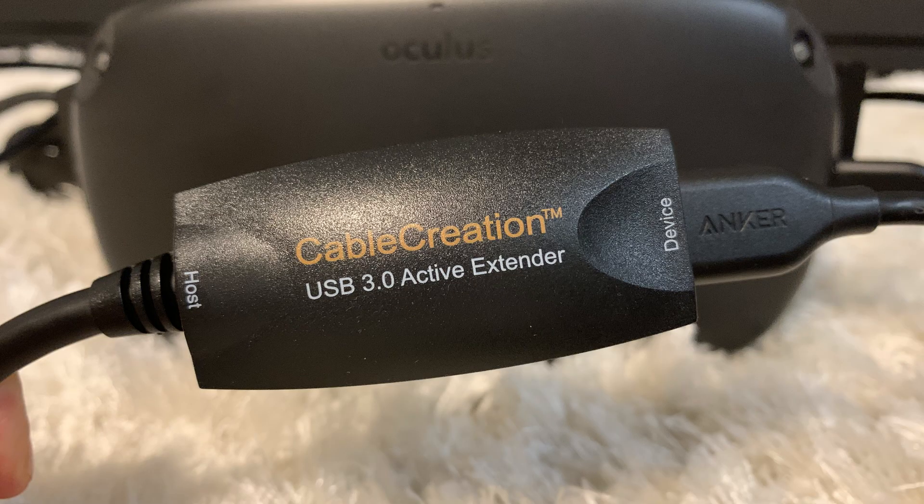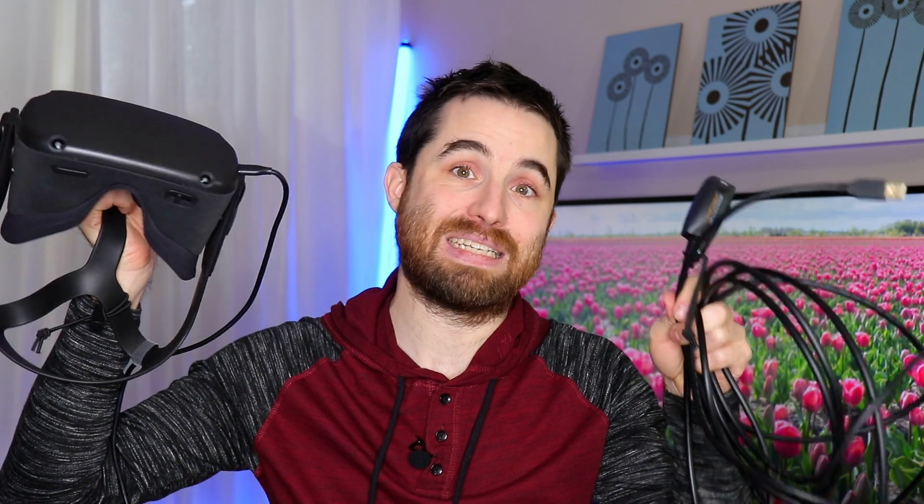So I decided to add another cable, which is an active USB 3.0 extension by Cable Creation. This cable is about 16 feet. So my total setup is 16 feet plus 6 feet — about 22 feet. Both cables cost me $30 Canadian: $10 for the Anker cable and almost $20 for the extension cable.